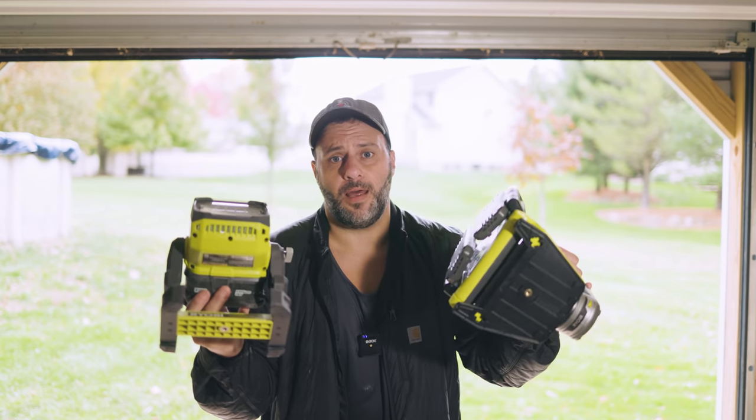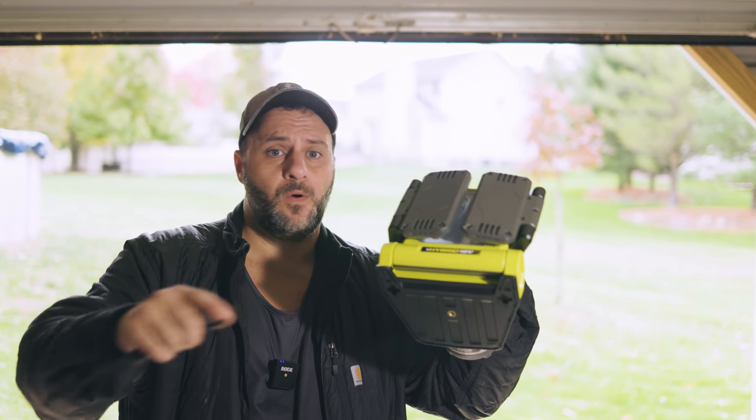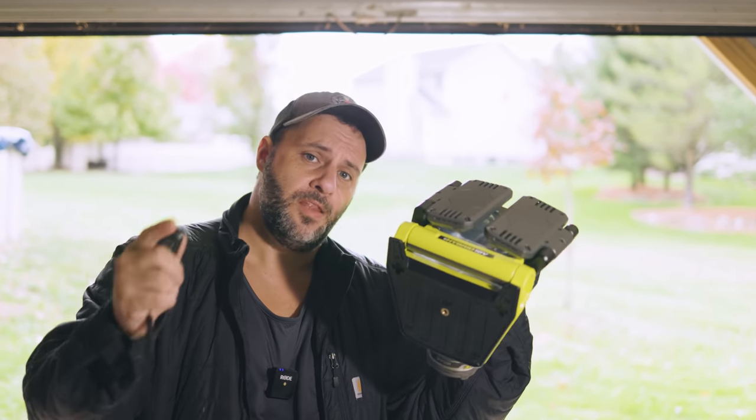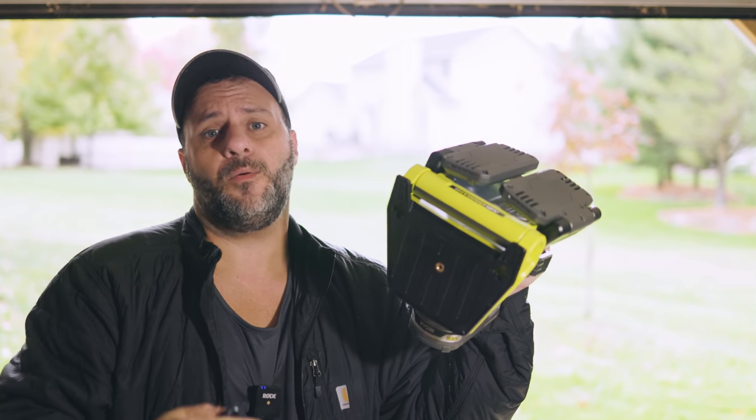Today I got two shop lights right here that I think you are really going to like. So if you are looking to light up your shop area, your work area, or just something around the house, and you want to do it cheaply but with a really cool feature that I'm going to show you later, you're definitely going to want to check these out. So let's get it started, shall we?